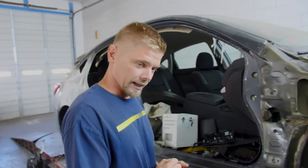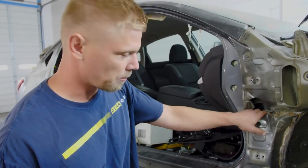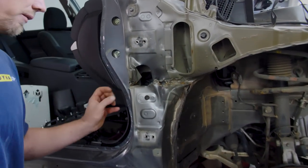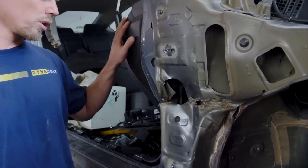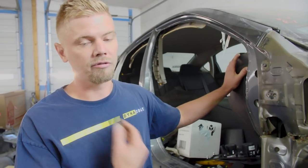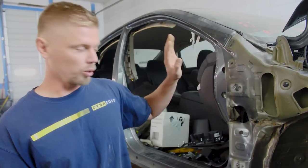Nate and I decided as a team that we are going to pull out the dashboard simply because we want to do the job right. As you can see, there is a big gaping hole right here in the inner structure, which means that part of the inner structure will need to be replaced. To do a really good, solid, professional job, we'll have to pull out this dashboard. That will mitigate any damage to the dashboard and allow us to finish the panel from the inside, so it doesn't rust or leak. Nate is going to pull the dashboard while I start pulling on the metal.